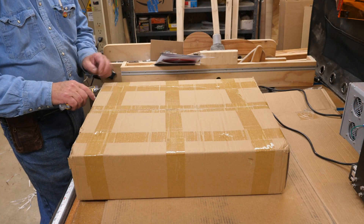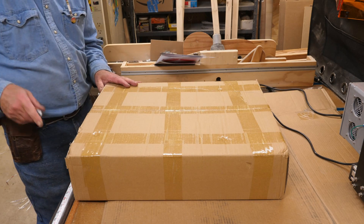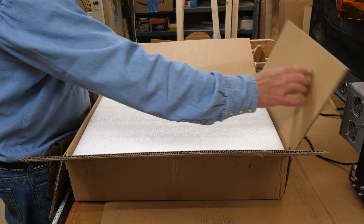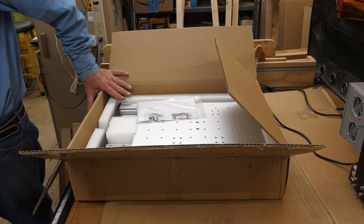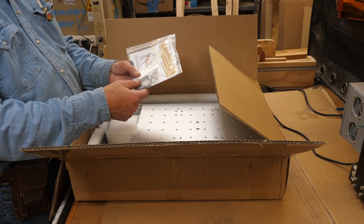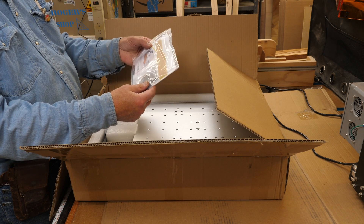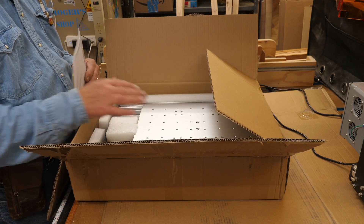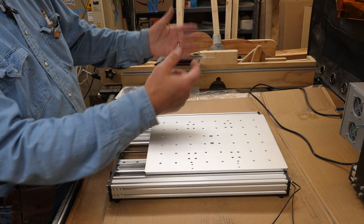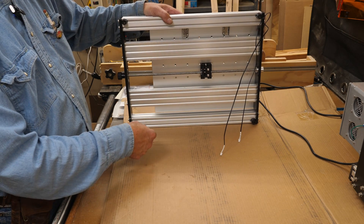Okay, this here is the extension kit and I have not looked at it yet. We've got some gauges for spacing the X-axis risers, and probably another cable to extend the Y-axis stepper motor, and some instructions in there. It's always interesting when you unpack something and find a loose screw in the box — you're looking all over trying to figure out where it came from. I've been all over this and I don't see anywhere it could have come from, so I guess it must have fallen in at the factory when they were packing it.